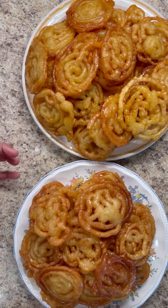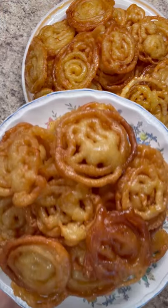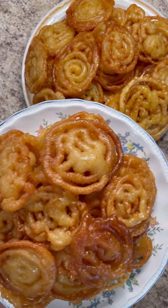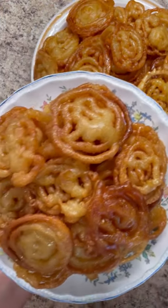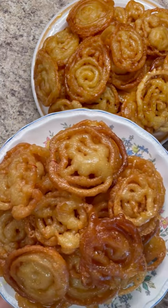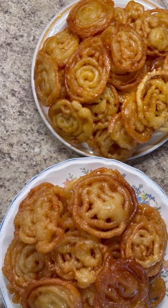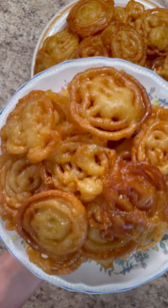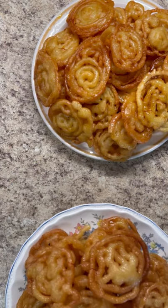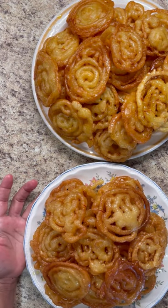This can be served cold or at room temperature. Whatever is left, put it in an airtight container in the refrigerator — it will last up to one week since it's flour-based. It's great for breaking your fast at Eid Mubarak time. Thank you my dear foodies — leave a comment below and let me know what you think. Happy cooking from my kitchen to your kitchen!